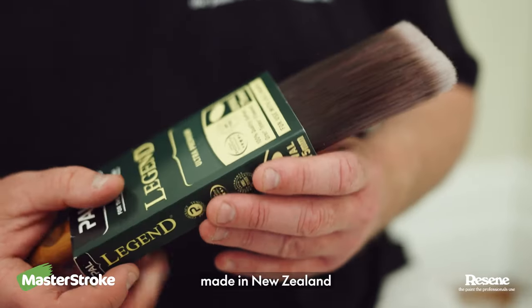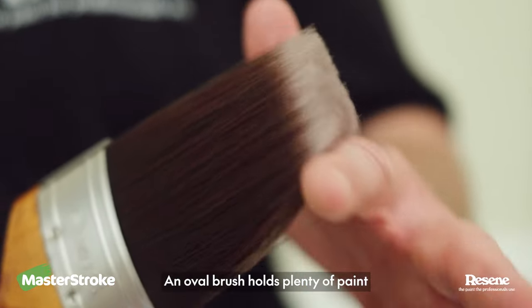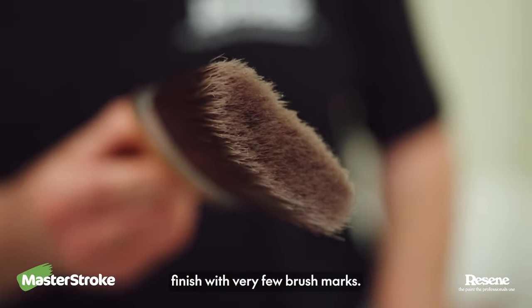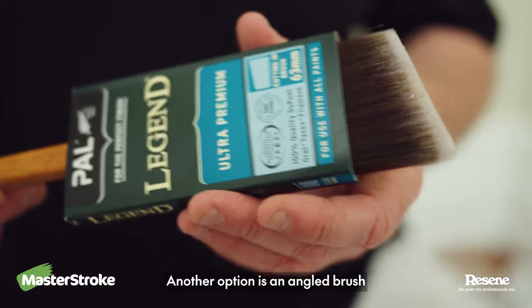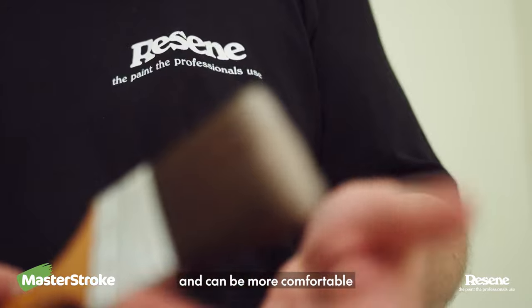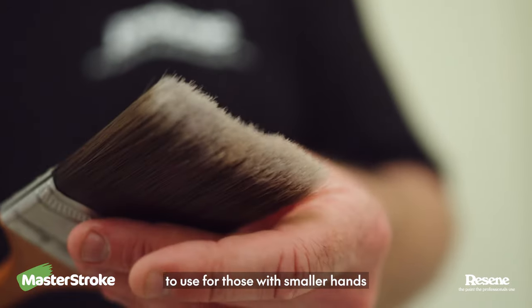These are great quality brushes made in New Zealand. An oval brush holds plenty of paint and you can get a really smooth finish with very few brush marks. Another option is an angled brush, like this one. They are a bit thinner, have a longer handle, and can be more comfortable to use for those with smaller hands.